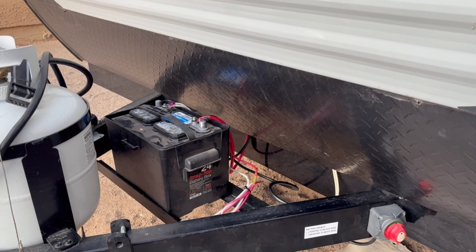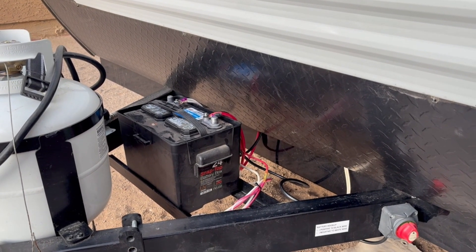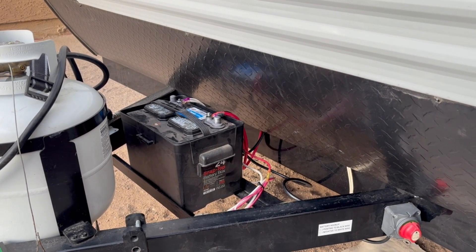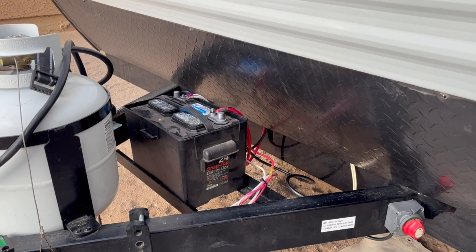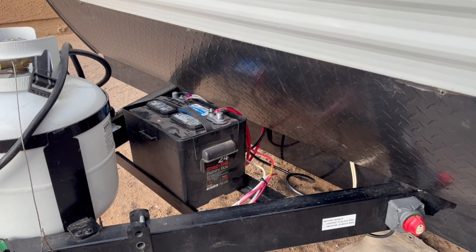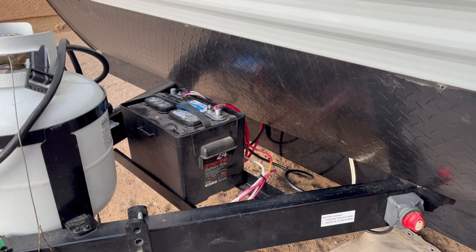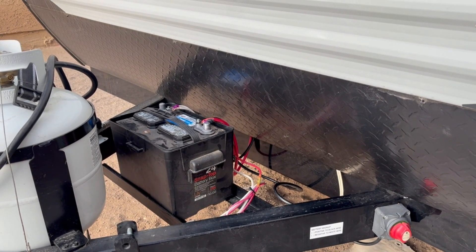Since we're only going to use it for such short bursts, each minute that we run the microwave is about 5% of the battery. Since we're only going to use it for 30 seconds here or there, we figured we'd try it and see if we can use this battery with an inverter to run our microwave.